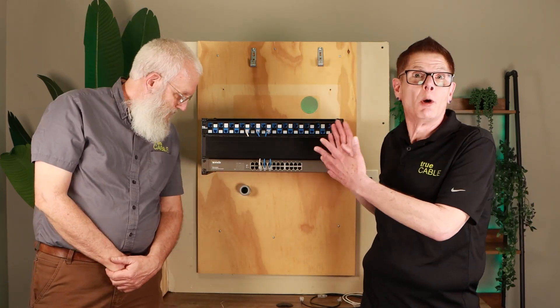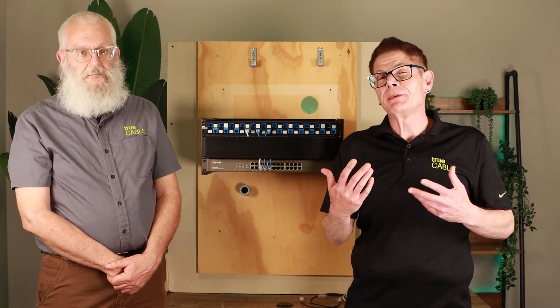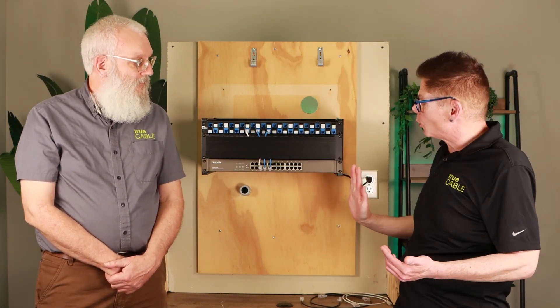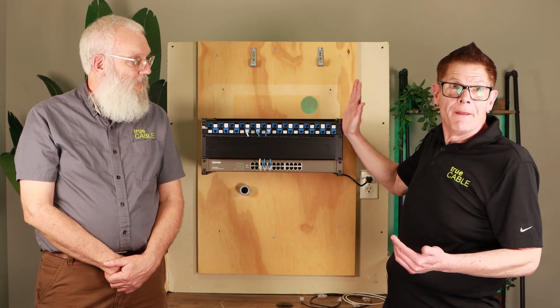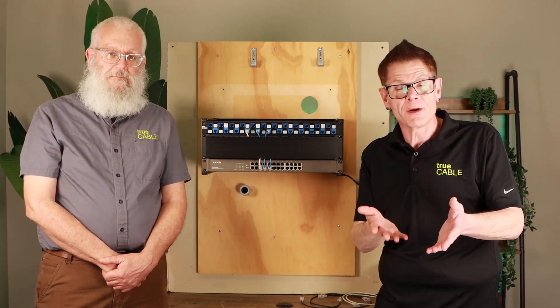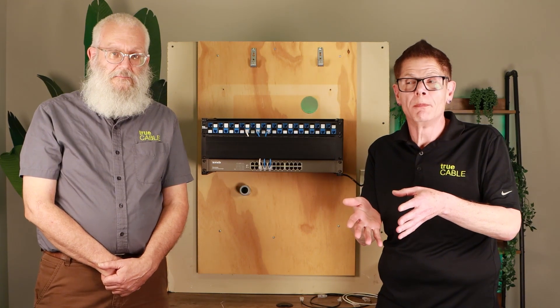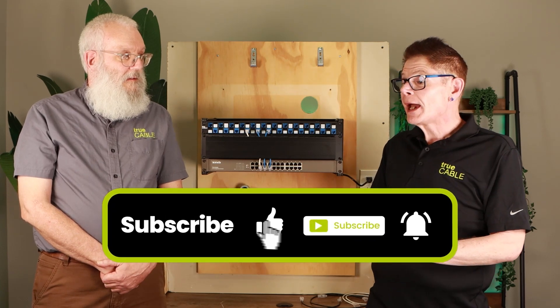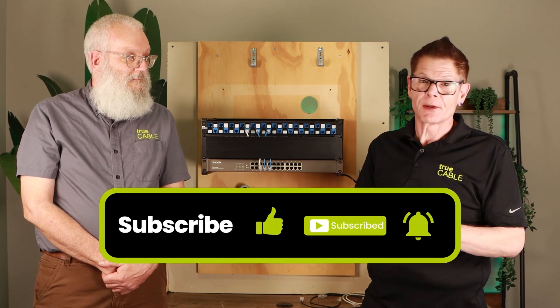So now you're seeing both a simple installation you might find in a home or small business, and something more elaborate where you might need vertical D-rings to organize your cables vertically and into a patch manager. That's a professional example of a telecommunications room you don't typically find in a house, but hopefully that additional footage is useful.